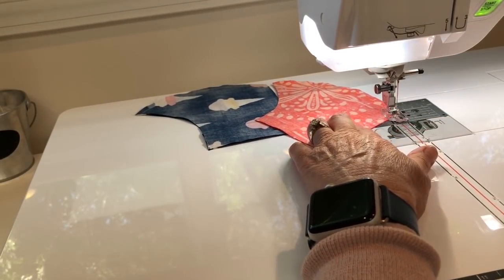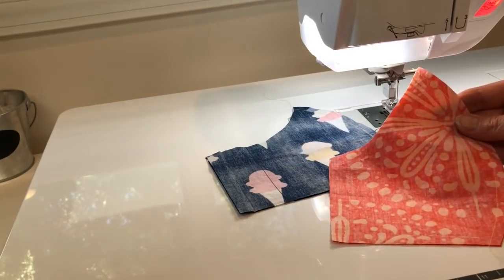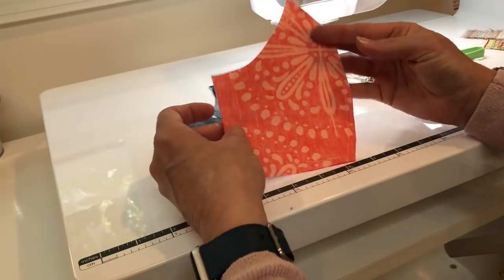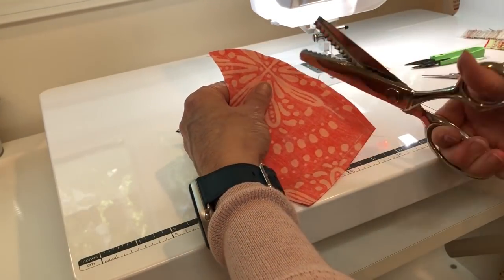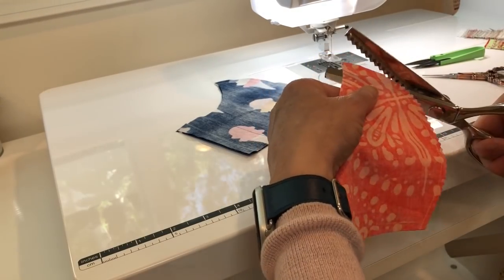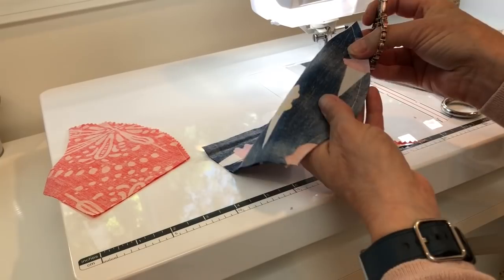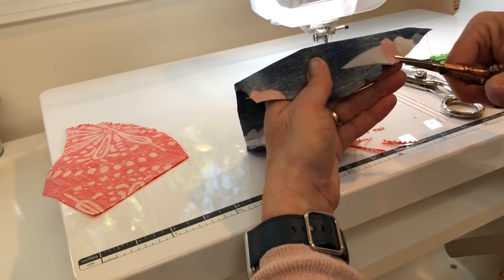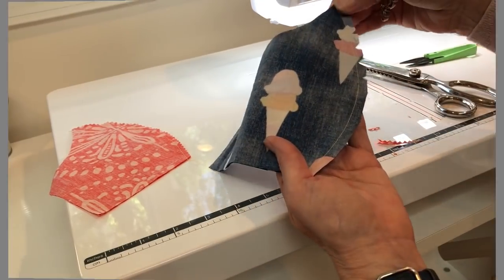When you're done sewing, just snip the threads between the two pieces. To reduce the bulk along the center seam you can use pinking shears and cut along the seam allowance edge. If you don't have pinking shears, you can cut notches — little triangles spaced about a half inch apart along the curved edge. Just be careful not to cut into the seam stitches.